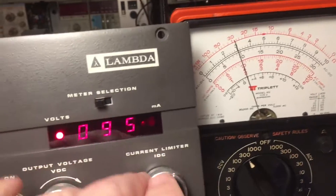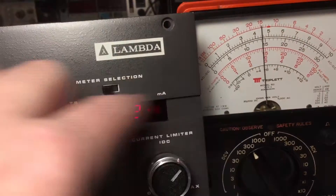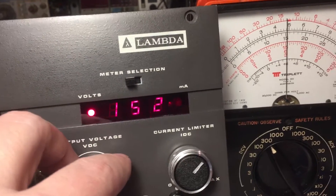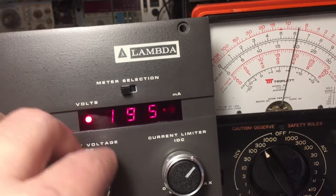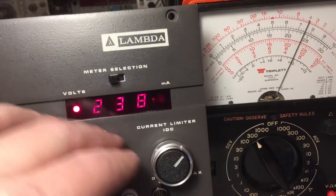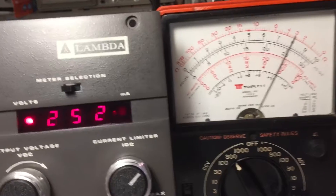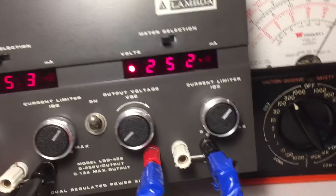Let's check the right channel. 100 volts — there you go. This meter is more accurate and fairly accurate in the vertical orientation. 150, 200, and all the way to 252. That guy reads just over 250. So we're looking pretty good.